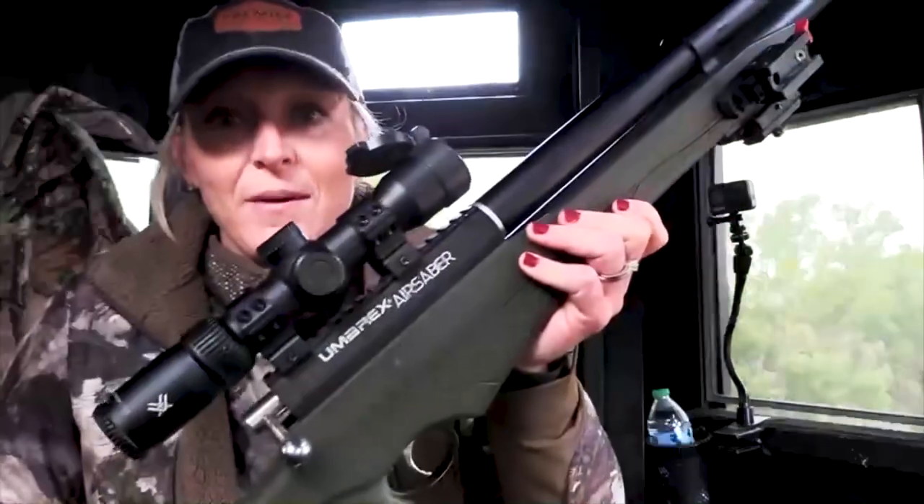I really wanted to try out this M-Rex air saver, and I believe I made a perfect shot. I was aiming perfect. He ran out towards the field, so that's even better. We don't want to track through the cactus, but I believe I'm going to have a big buck down with the M-Rex air saver here in Texas.